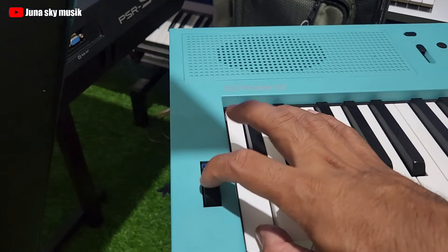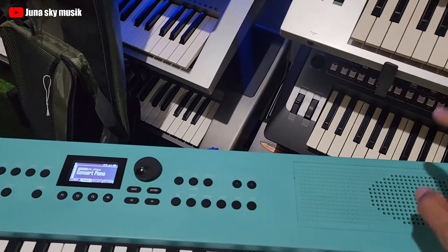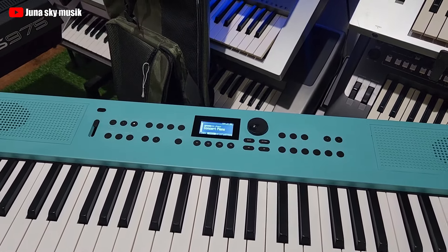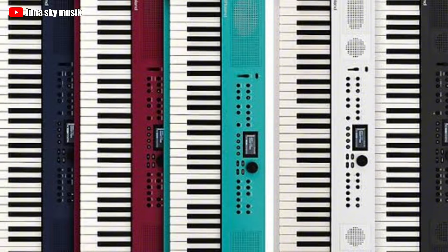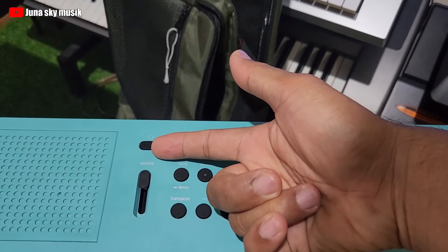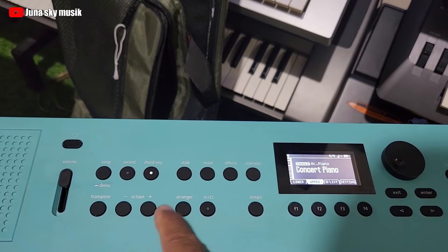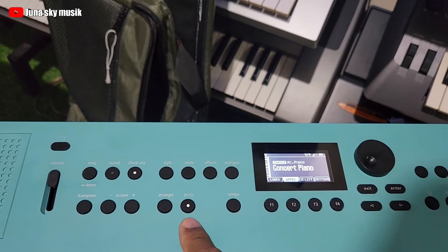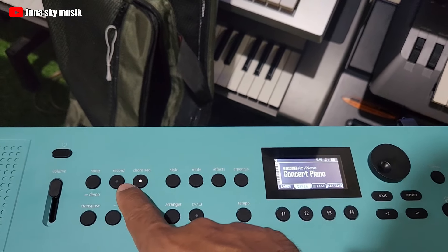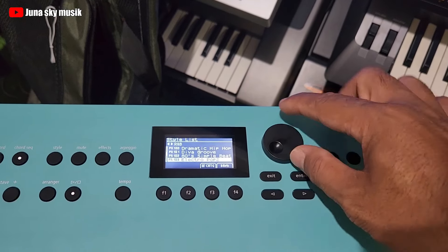Disini ada pitch bend, ada speaker di sini. Untuk seri Goke 3 ini ada beberapa macam warna ya, ada hitam ada merah, ada beberapa warnanya. Nah untuk disini ini tombol power, ini volume, ini transpose, ini oktav, ini arranger, ini start stop buat style. Style-nya ada tombol style disini dan dia juga bisa nge-record, cara milihnya tinggal diputar.